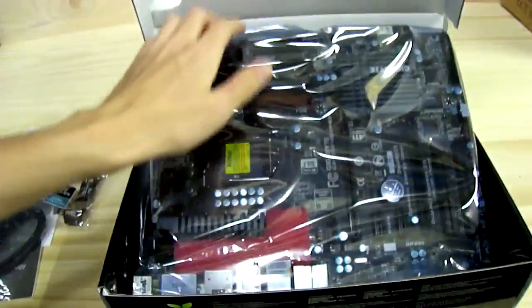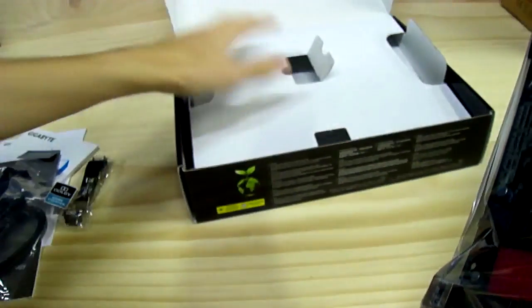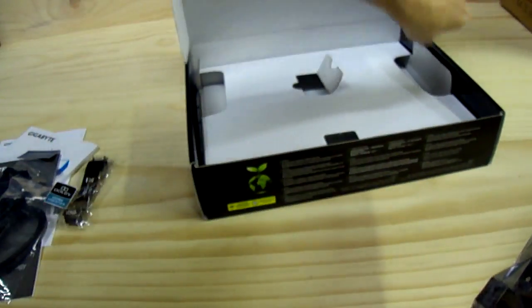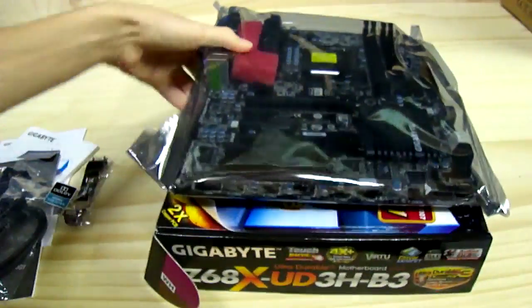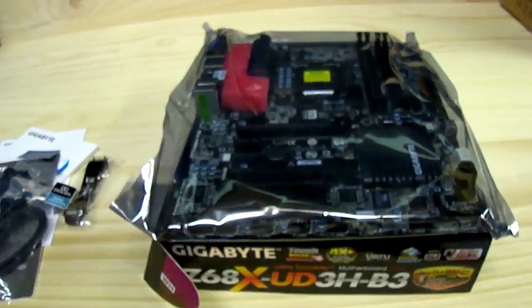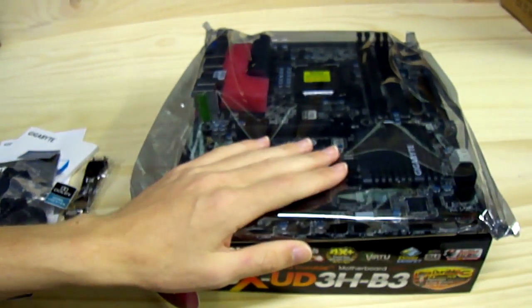And then underneath a piece of cardboard there's something much more valuable — the motherboard itself, inside an anti-static bag. Remember to ground yourself before handling any electrostatic sensitive devices.